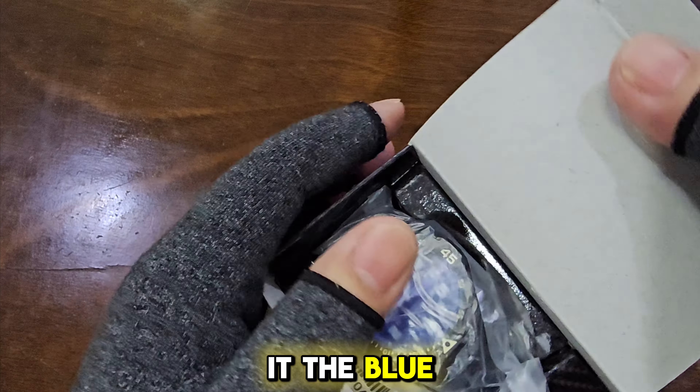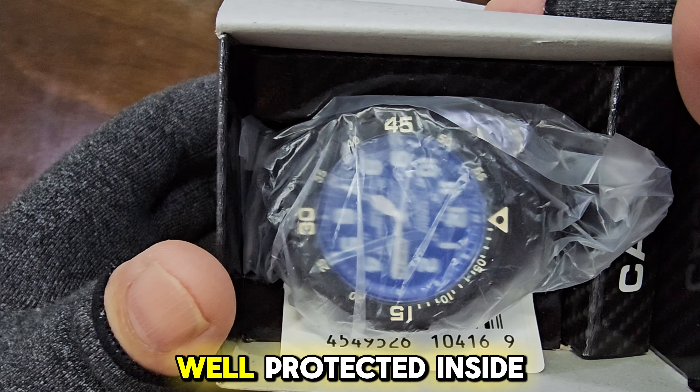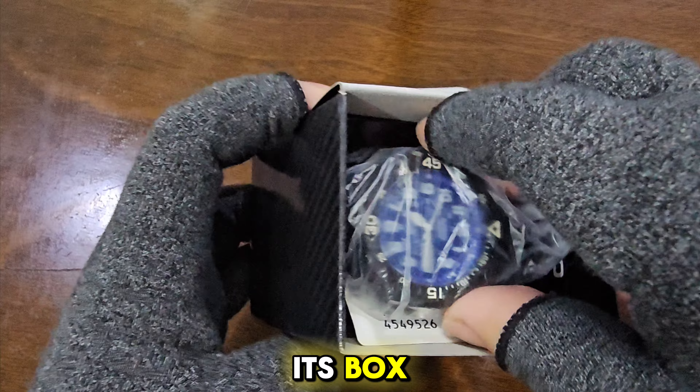There you have it, the blue-dialed Casio MRW-200, well protected inside its box. Let's take it out — wow!